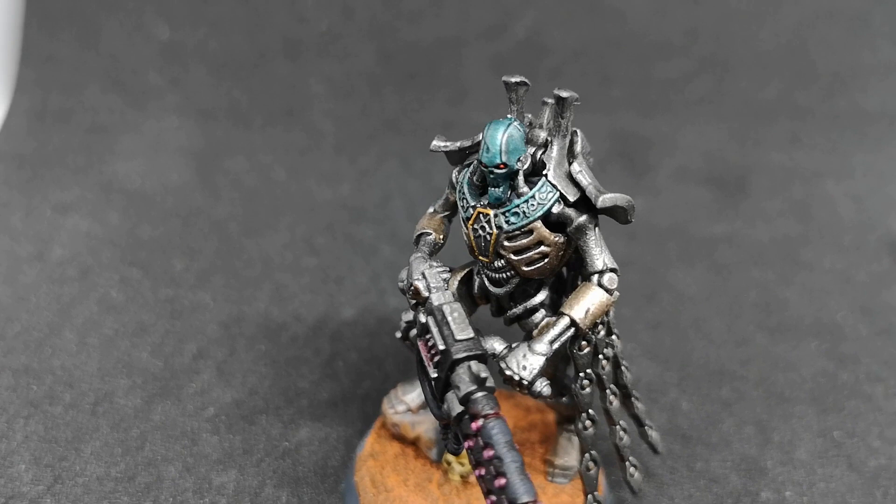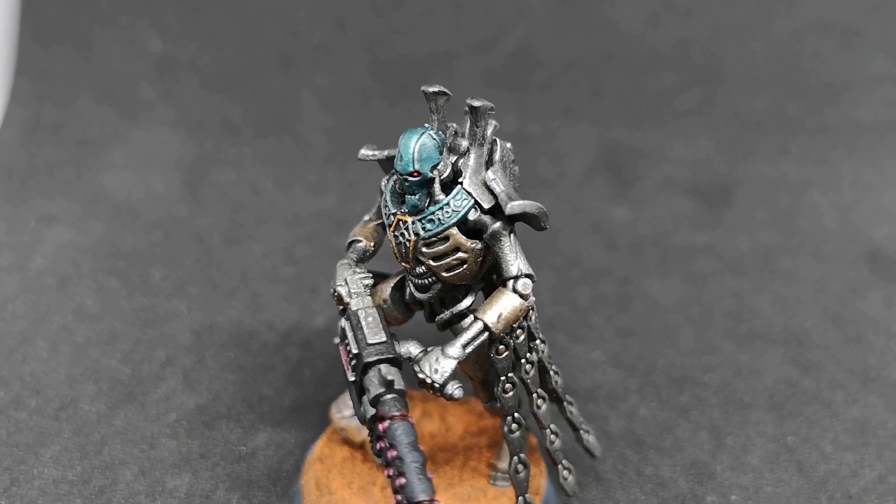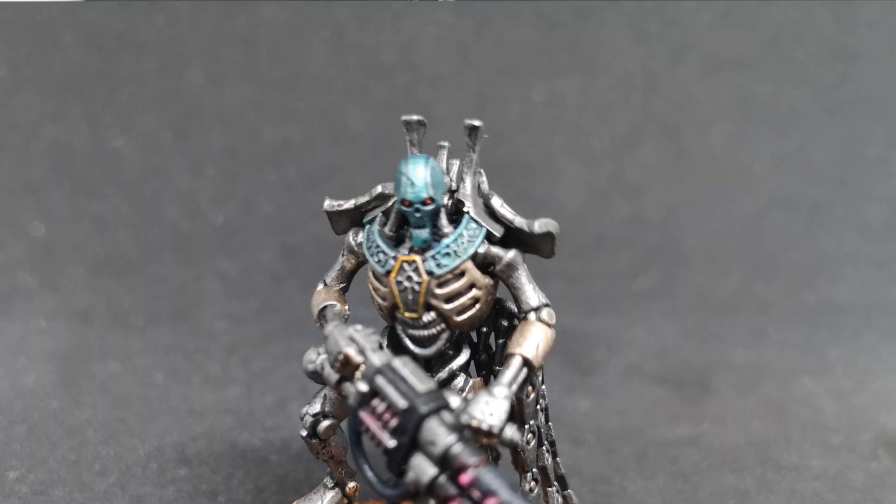Dynasties also have traditions and an awakening process to pick out. Tech Gargore has the tradition of Pitiless Hunters — they hunt without mercy — and they follow the Ancient Stir awakening, meaning they are an ancient dynasty that stirred longer than most others. They're held in an envious position because of that. I haven't picked out any stratagems yet but that can be done at a later date.